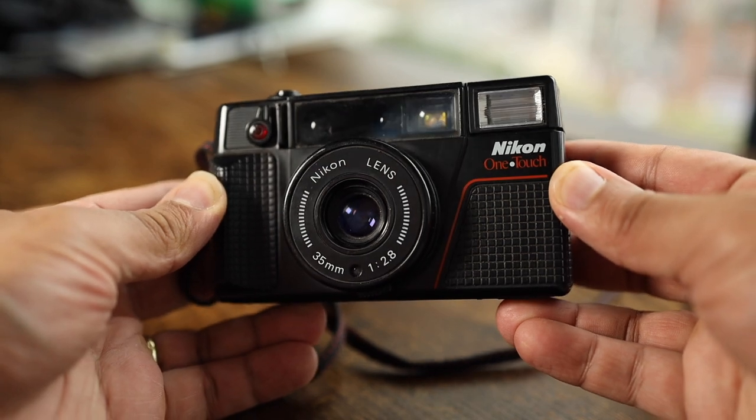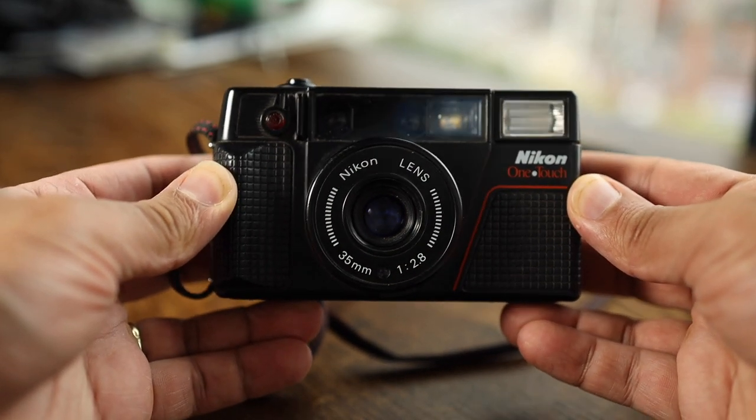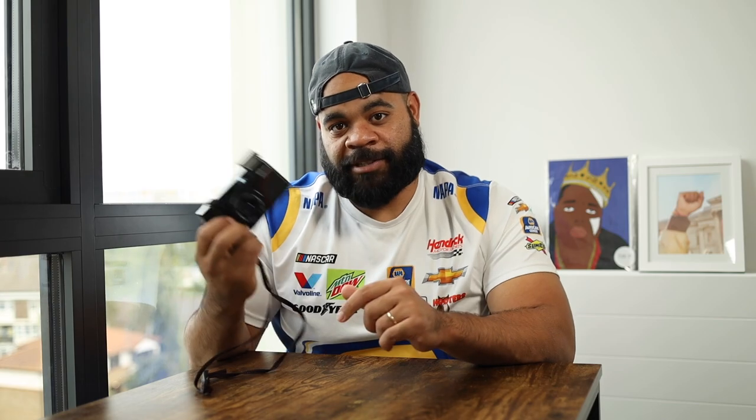This video is all about this camera right here, and this is the Nikon OneTouch 35mm point-and-shoot. This is actually kind of a V2 of another camera that was released before it, which is called the Nikon AF35 something. Basically, it's a whole line of automatic point-and-shoot cameras that are very plasticky. They look super 80s, as you can tell by the design, and they all have pop-up flashes, which is very important to the benefits of this camera.